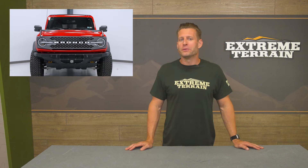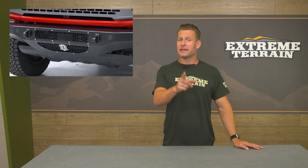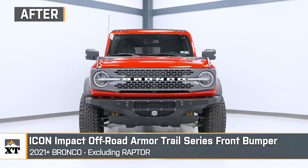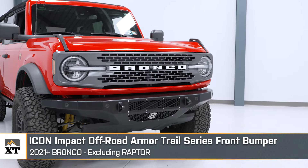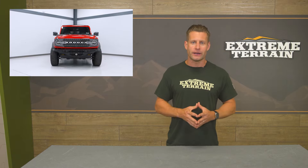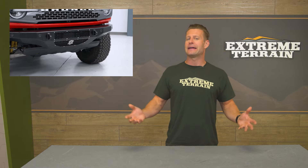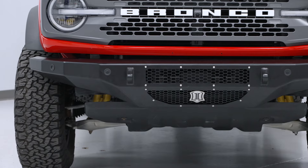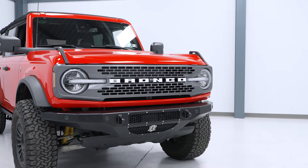But what if you wanted to up not only the protection but also the approach angle and aggressiveness of your Bronco? For that, it's time to start looking into a full-coverage steel replacement bumper. The option we're talking about here is from Icon with their Trail Series bumper, coming in around the $1,200 to $1,300 price point, and it will be a very nice upgrade over the base bumpers in just about every single way. This option completely replaces the factory bumper with stronger materials, typically a plate steel construction — as is the case with the Icon and its 3/16-inch plate steel build and satin black powder coat.